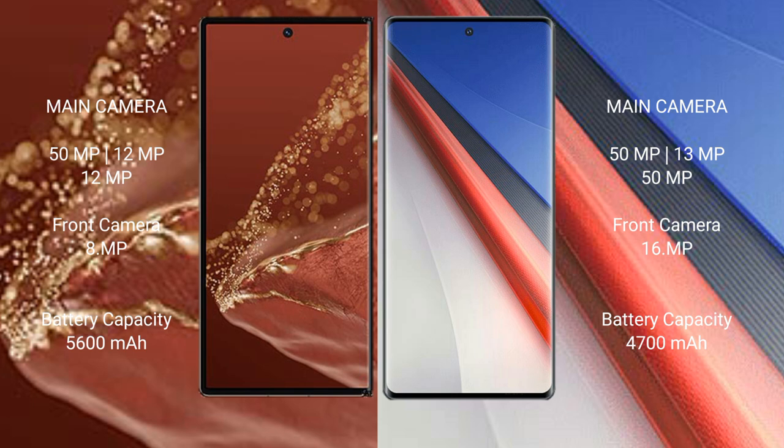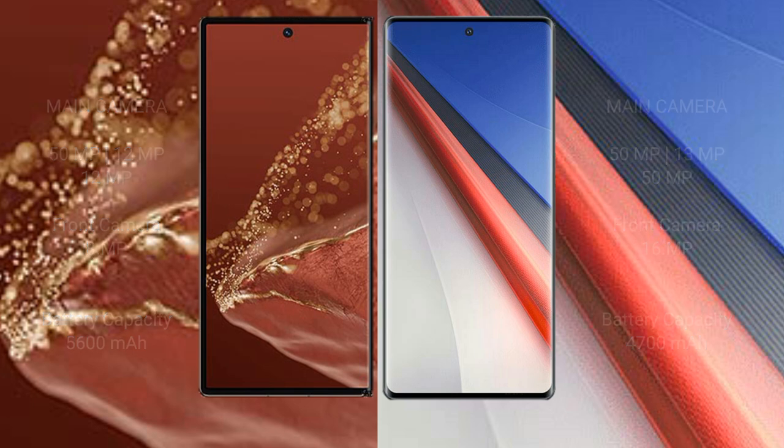The Huawei Mate XT Ultimate packs a 5600mAh battery with 66W fast charging support. The Vivo iQOO 11 Pro has a 4600mAh battery with 200W fast charging support.